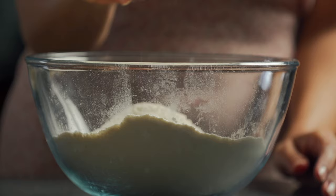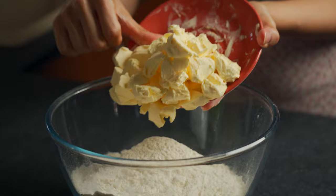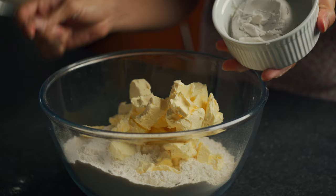We want a buttery, beautiful crust, so we're going to be adding in 250 grams of very cold cubed butter. I have used vegan butter here.